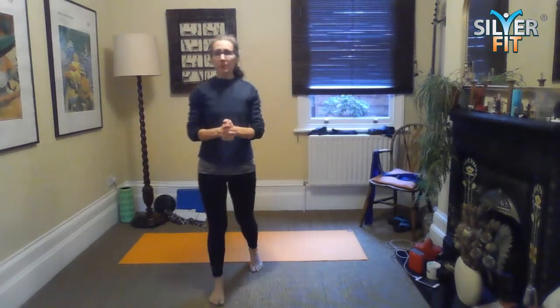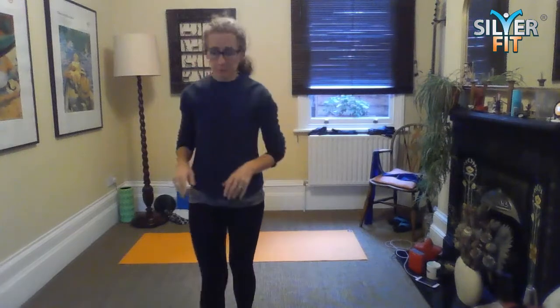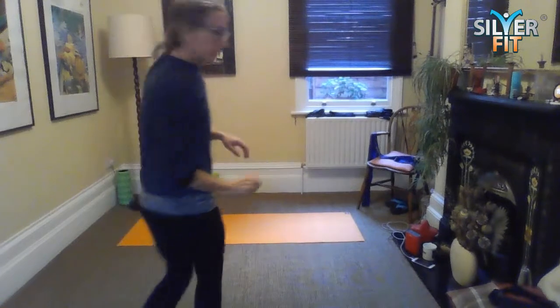Circle the arms behind you, come back down onto your heels. Shrug and release the shoulders — shrug, release, shrug, release. Good. We're going to come down onto the floor.